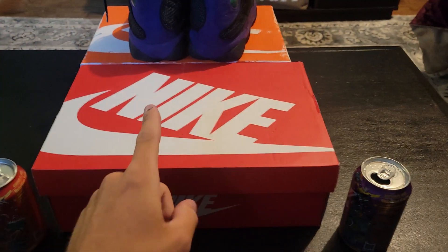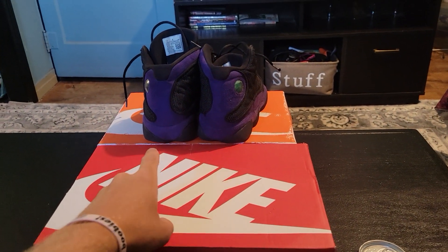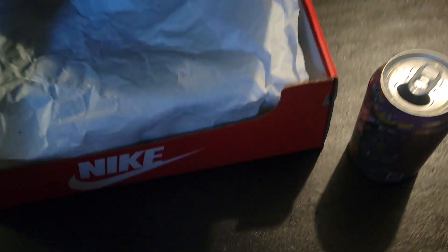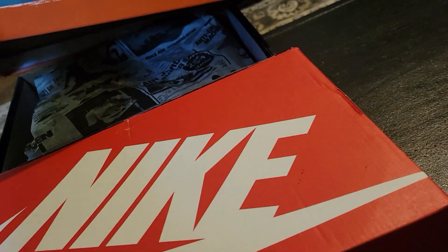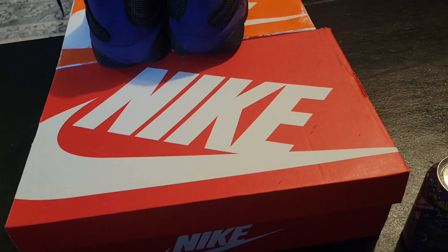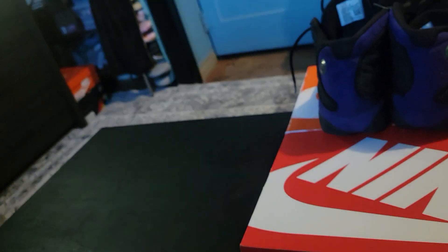We've got the Nike box to set the cans on, and then we got the Jordan box with the Jordans on it that don't go in that box, that we're using as the phone stand. Some dunks in there. We got these 13s and then my lost and founds are in that box. Maybe I'll make a review — I'm getting the backpack dunks and the Billy Irish Air Force Ones. So we got some more shoes over there.